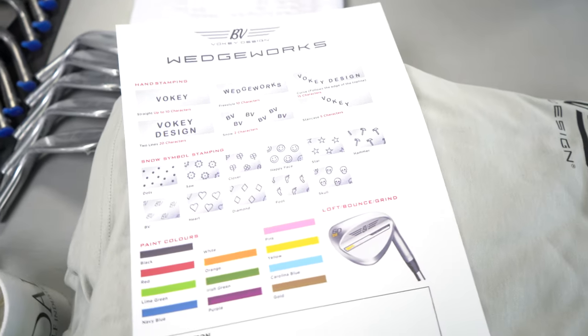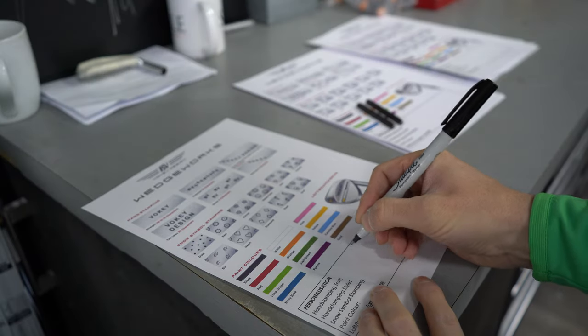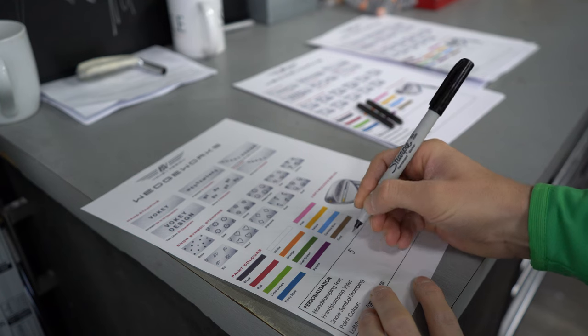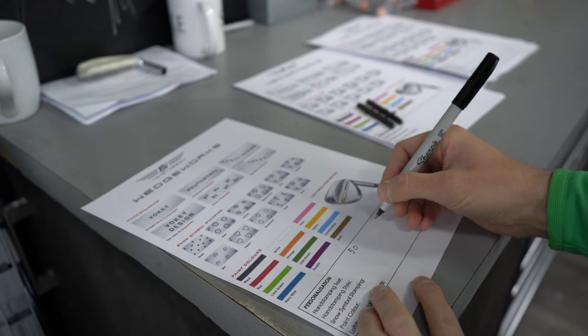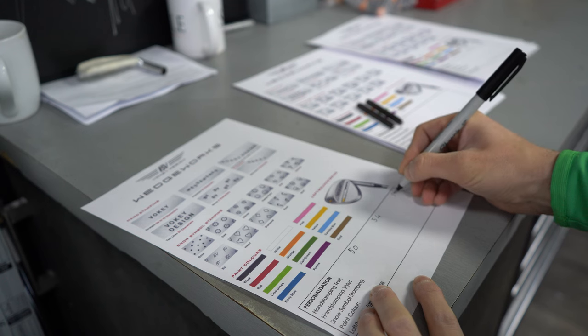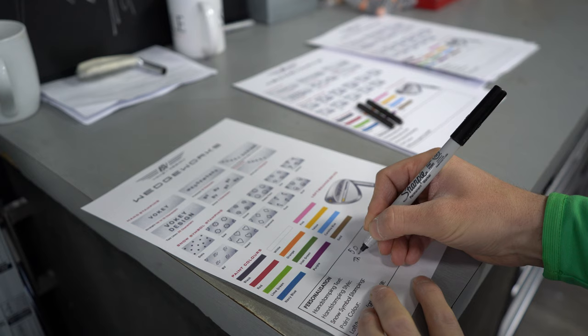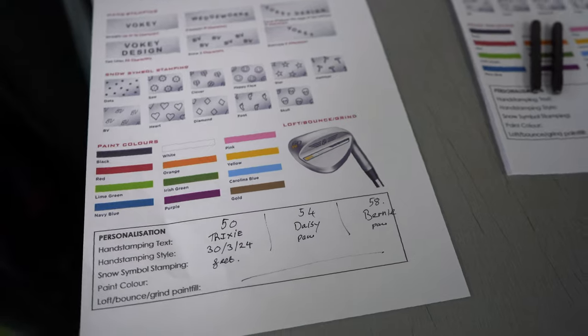I was given this sheet and asked to design exactly what I want on my wedges. So with much deliberation, I went with Trixie, Bernie, and Daisy. Trixie being my daughter, Daisy being one of my dogs and Bernard being my other dog. And I've got a 50, 54, and 58. This way I designed slightly different patterns on each of them.